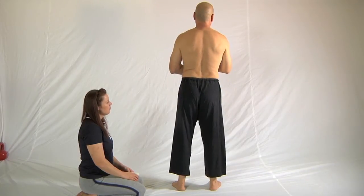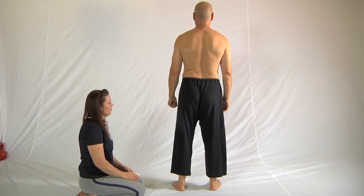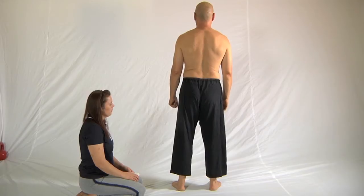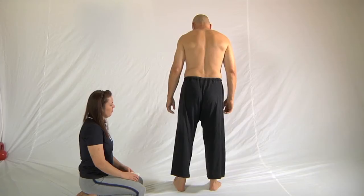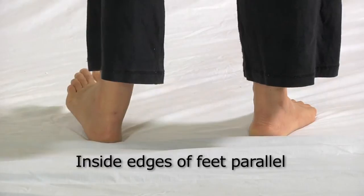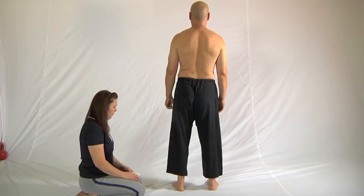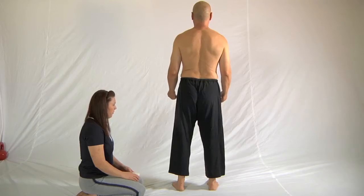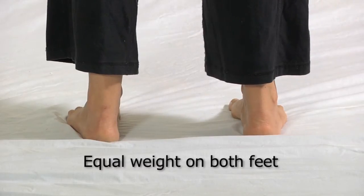I've taken my shirt off and I'm standing facing away from you with the light out to the side shining across my back so that the shapes of the muscles and the spine underneath the muscles can be seen quite clearly. You ask the person to move their feet so that the inside edges of the feet are parallel, then ask them to move the hips subtly from side to side and stand so that the weight of the body is pressed up by the floor equally underneath both feet.